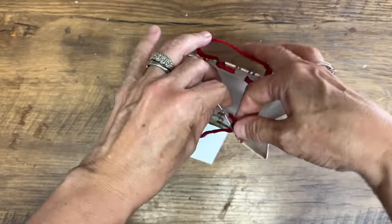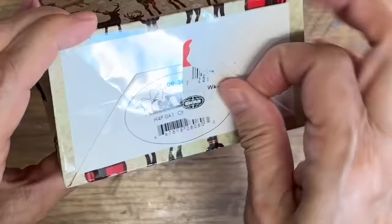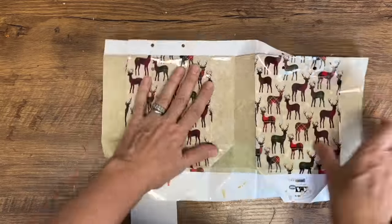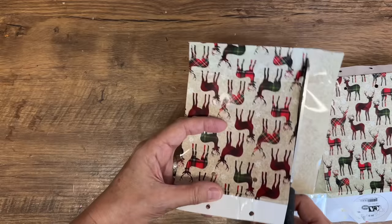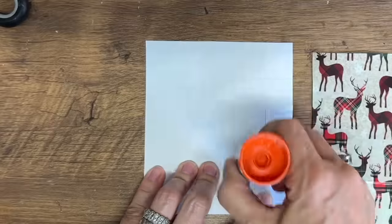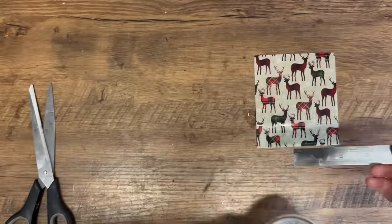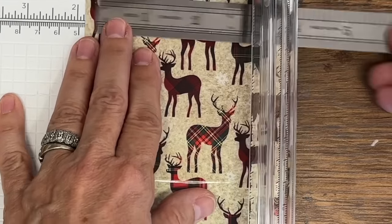Here's another really cute DIY using gift bags. I love the reindeer on this one. We're going to take the bag apart, take out the bottom, and cut out the two panels that have the reindeer on them. Once we have those cut out, we're going to make some bookmarks — these are really popular to put in a stocking or add as a little gift tag. I'm using a glue stick to glue those two pieces together so we have the image on front and back, then measure and cut with my paper cutter.